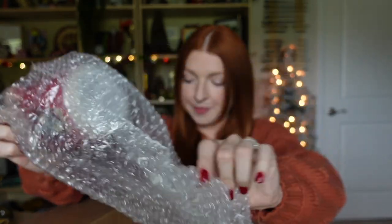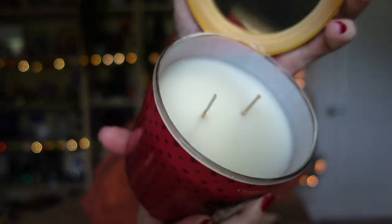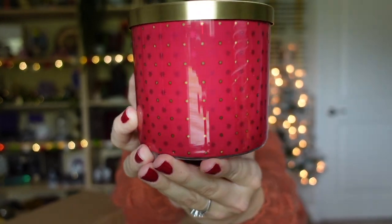The next candle is just in this bubble wrap, and it is this beautiful Gryffindor candle. These are a two-wick candle and they are soy wax. All of their candles at Charmed Aroma are made cruelty free and are vegan friendly, which I think is very important when you are shopping for candles. It has a beautiful design with a bunch of little stars throughout it, and they have this available in each Hogwarts house — Gryffindor, Hufflepuff, Slytherin, and Ravenclaw. I do see this one go on sale pretty often, and right now it's currently on sale, so I'll leave a link in my description box below.